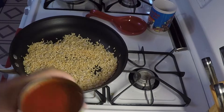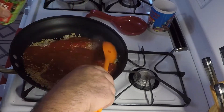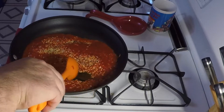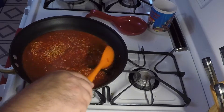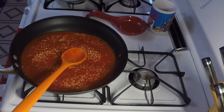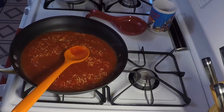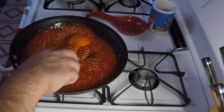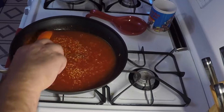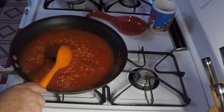Now that the garlic's been in there for a couple of minutes, dump this whole can of tomato sauce in there — stand back. Get a little bit of water in the can, about a quarter of a can, dump that in there too. Stir it up nice.